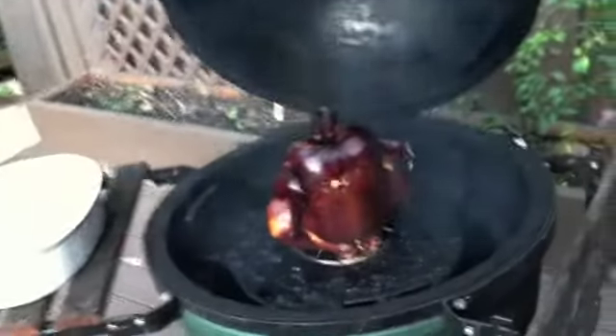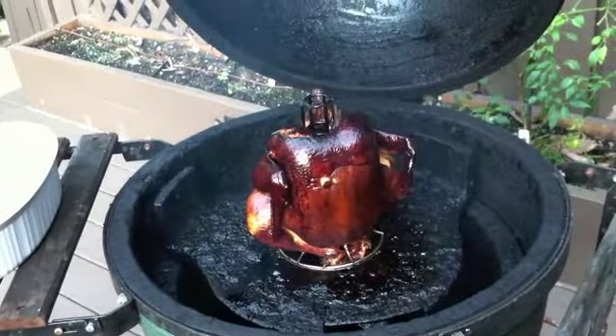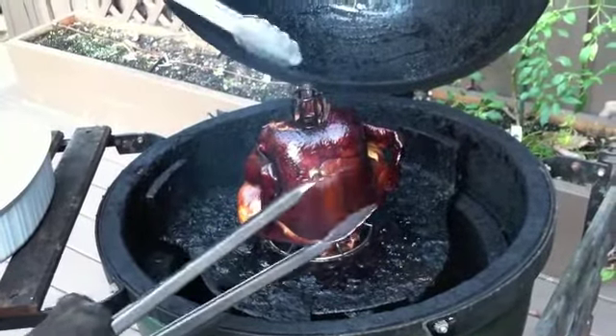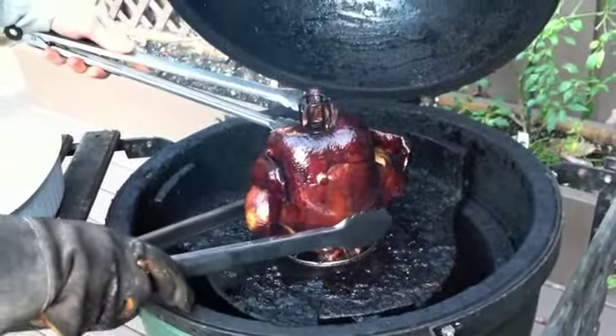Smoked chicken is ready to come off the smoker. Take a look — looks yummy, looks very good. We're going to take it off, bring it upstairs, let it cool, and then we'll pull it and put it into the soup.